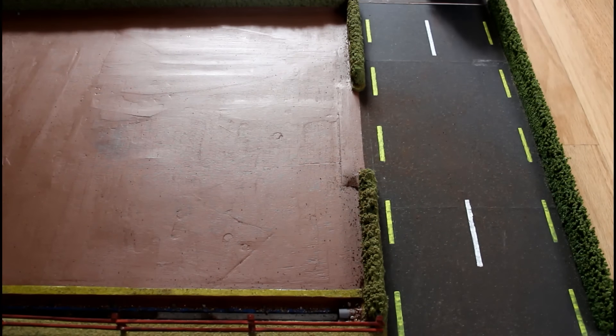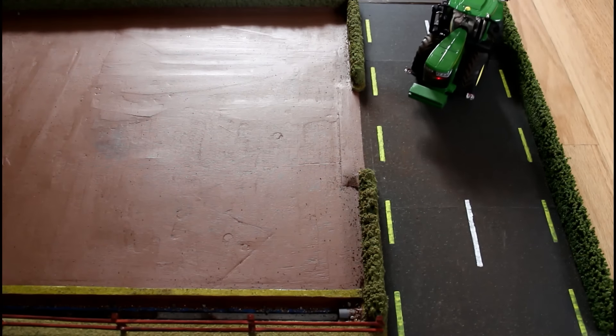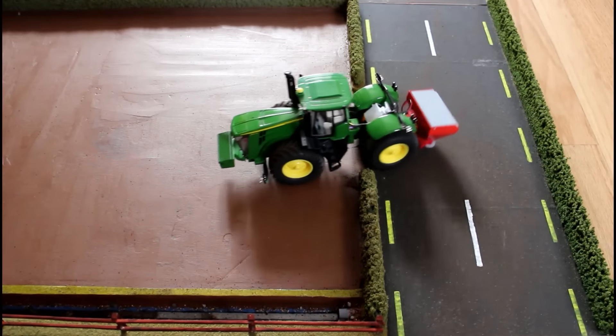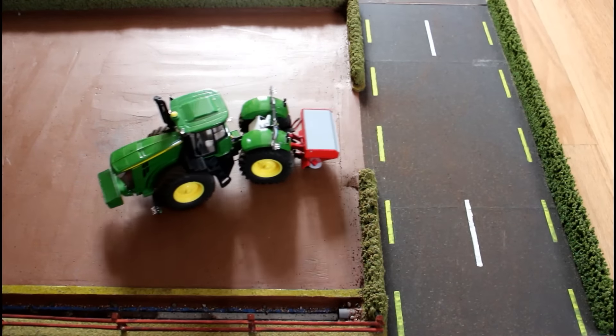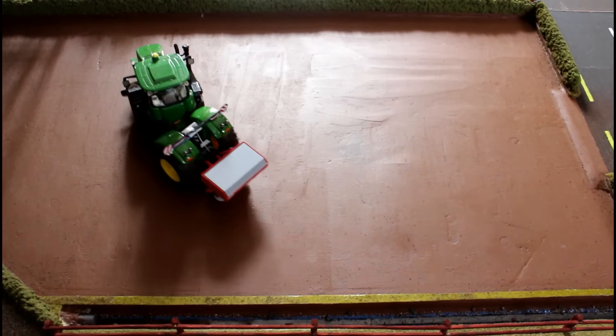Hello guys, I was asked to do a video showing you what my model scenery looks like, so that's what I'm doing here today. I don't have room to set the whole thing up, so what I'm going to do instead is kind of follow a tractor as it goes around the scenery. We're following the John Deere 9560R.